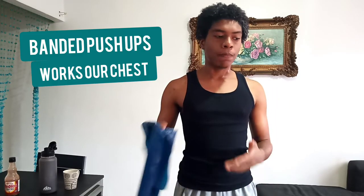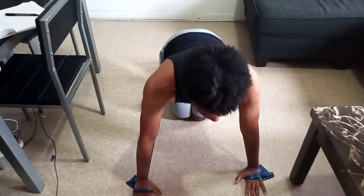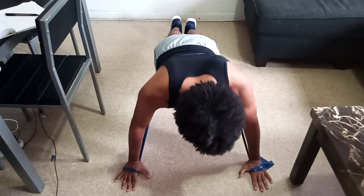Our third exercise is banded push-ups. I'm using a different band because the other one doesn't stretch enough for me. I am going to put it around my back and tie it to my hands like this. Now that my hands are tied, I should have a little bit of tension. We're going to go into push-up position and keep our back straight with our arms bending only at the elbows.